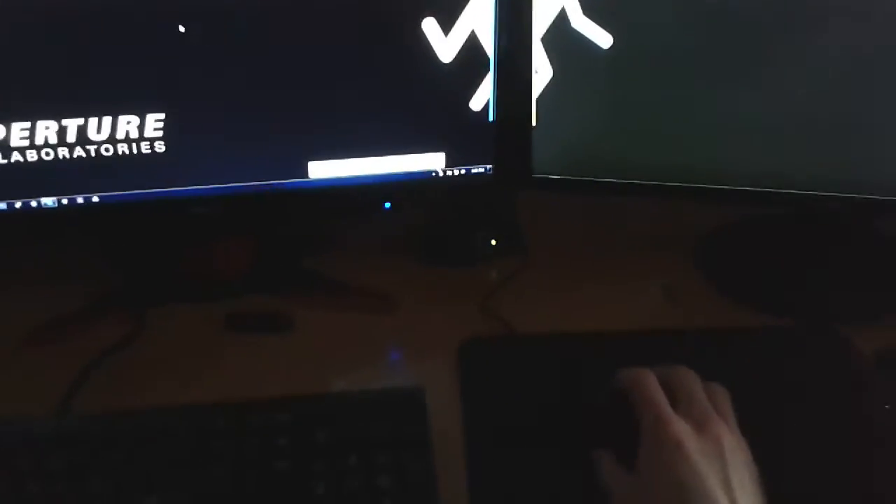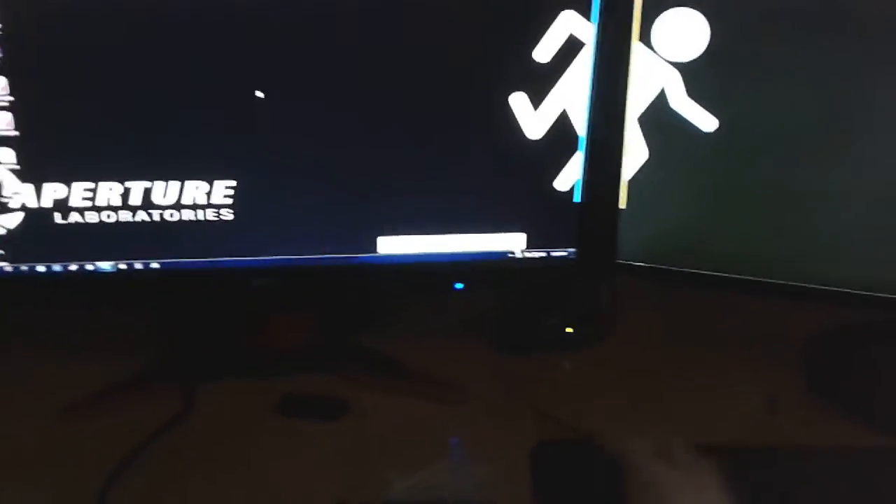It's not working. It is not working. Device driver is not successfully installed. Awesome. Let's see what happens when I plug it in.